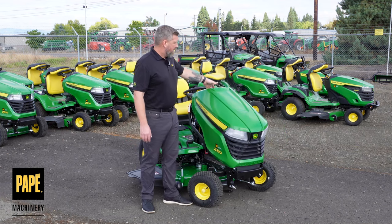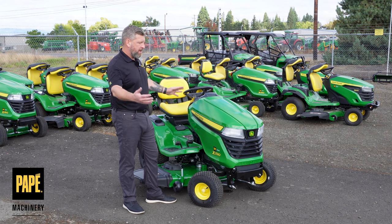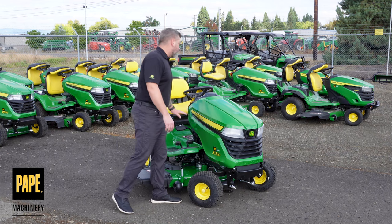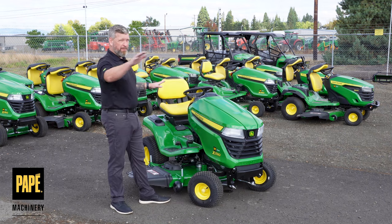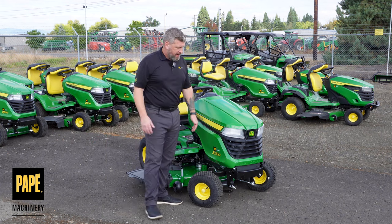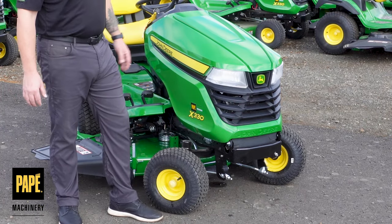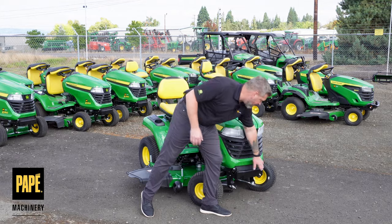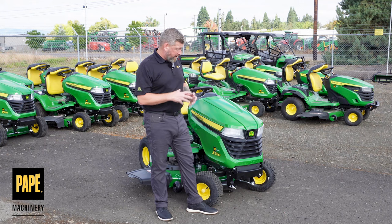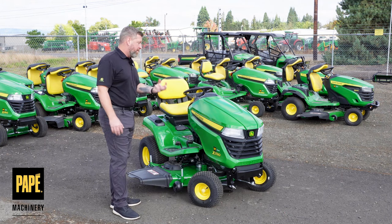That keeps you on track for all those service intervals, which is really nice. Talking about the hood — a nice, well-integrated John Deere design, very visible that this is a John Deere piece of equipment. Got the beautiful yellow striping that links up with the rest of the John Deere lineup, looking more like the bigger tractors. There's a nice wide open grill for great airflow throughout the engine compartment, and an integrated bumper stamped into the welded steel frame.